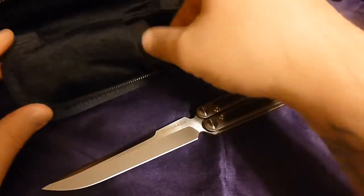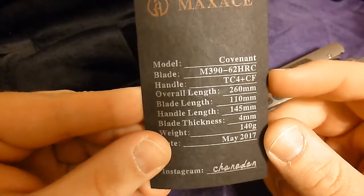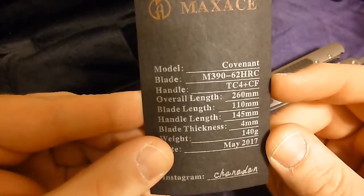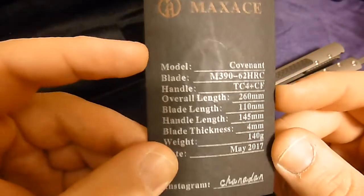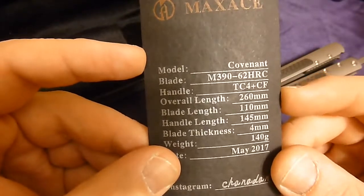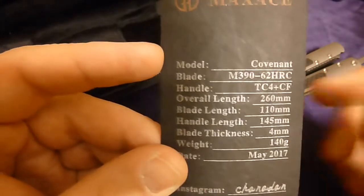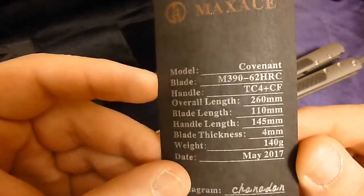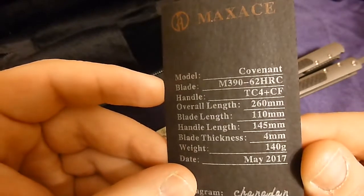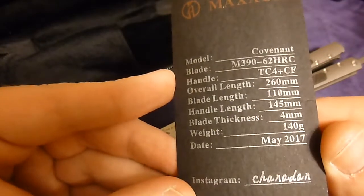Now let's go through the spec sheet. When you get the knife you're going to get a card. The model name is the Covenant, blade is Böhler M390 heat treated to 62 HRC, handle is TC4 titanium with carbon fiber, overall length 260mm, blade length 110mm which is just about four and a quarter inches, handle length 145mm, blade thickness 4mm, overall weight 140 grams, manufacturer date May 2017.